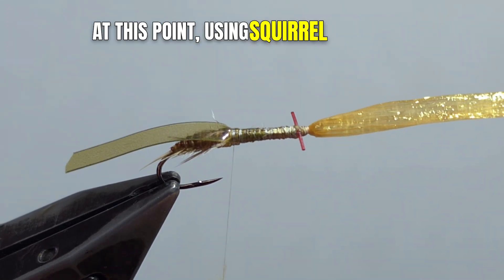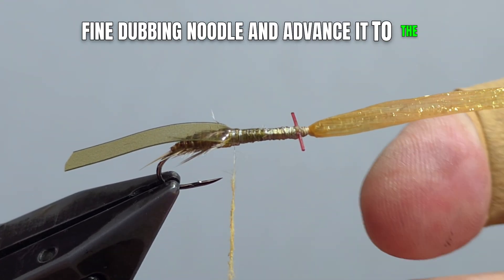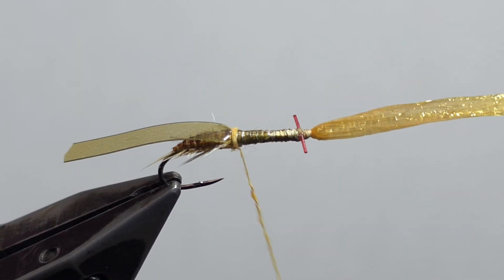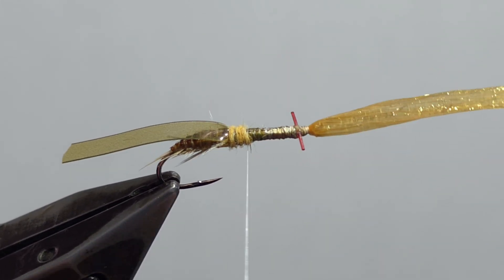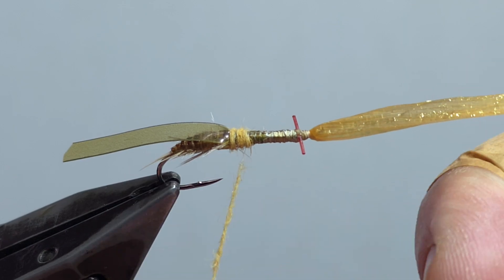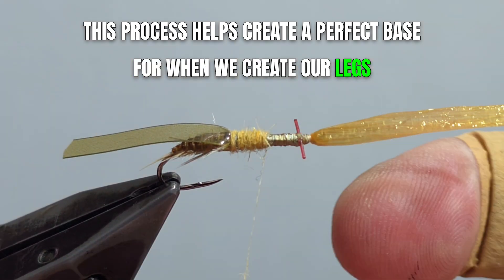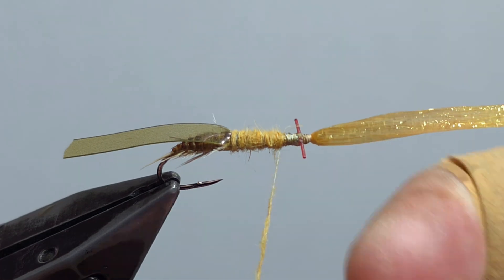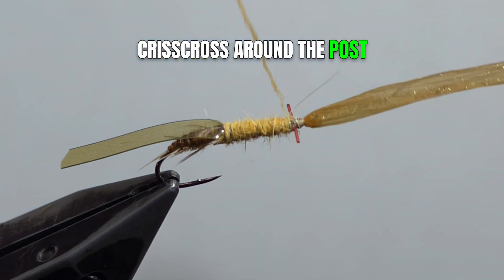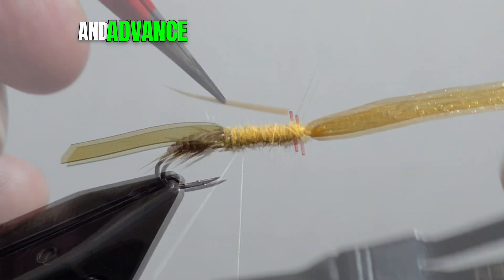Using squirrel dubbing in ginger, we'll create a tight, fine dubbing noodle and advance it to the post. This process helps create a perfect base for when we create our legs. Criss-cross around the post and advance your thread back to the rear.